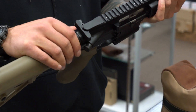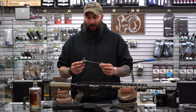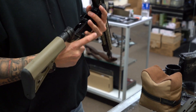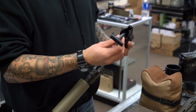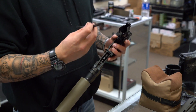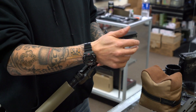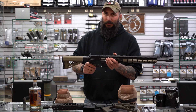On your traditional style charging handles, you do have a latch right here. Installation of the Mega charging handle is fairly simple: remove your rear takedown pin, remove your bolt carrier group, remove your factory charging handle, install your new Mega Slide Lock charging handle, reinstall your bolt carrier group, and reinstall your rear pin.